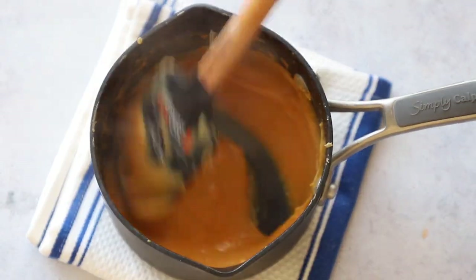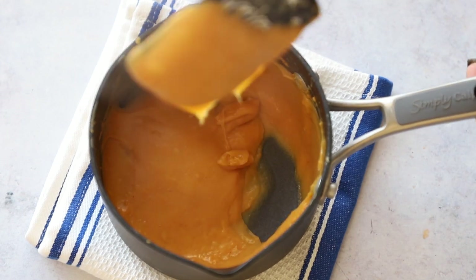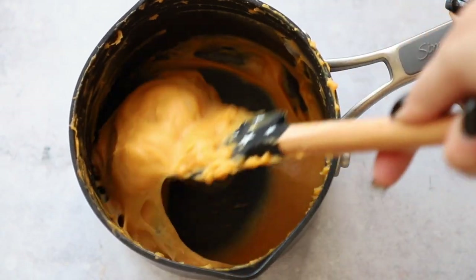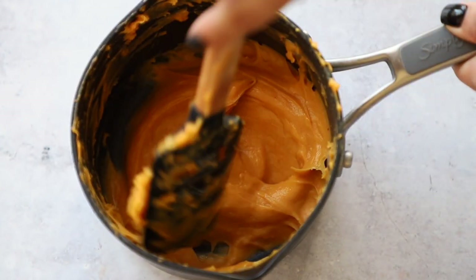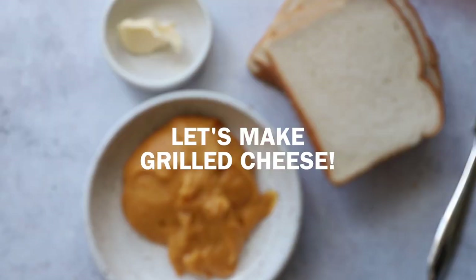It'll look something like this — gooey and stretchy right off the stove, still a little thin. After a few minutes of cooling you can see it's thicker and gooier, because as it cools it does thicken. Now what are we going to do with this? I think we should make a vegan grilled cheese — let's do it!